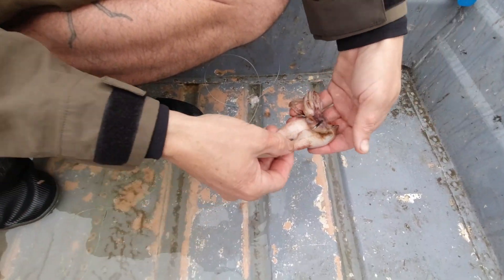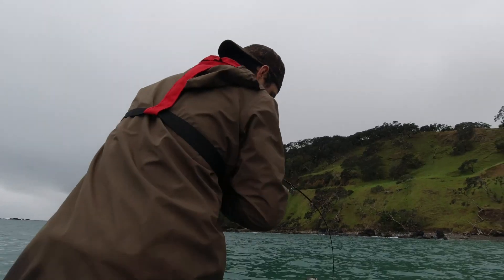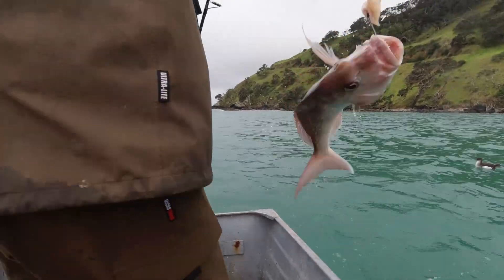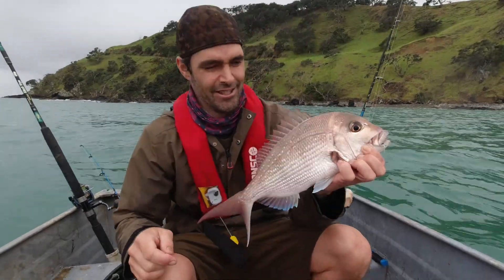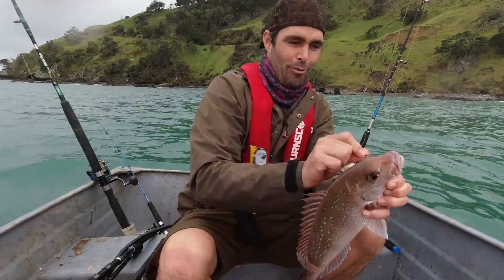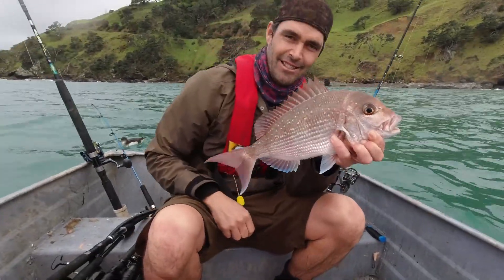Try a nice squid bait. Alright, we're on the board - it's our first fish for the afternoon! It's a perfect sized panting. It's what we're after. We're all out of fish at home so we wanted a few for the fridge, and that one's perfect.